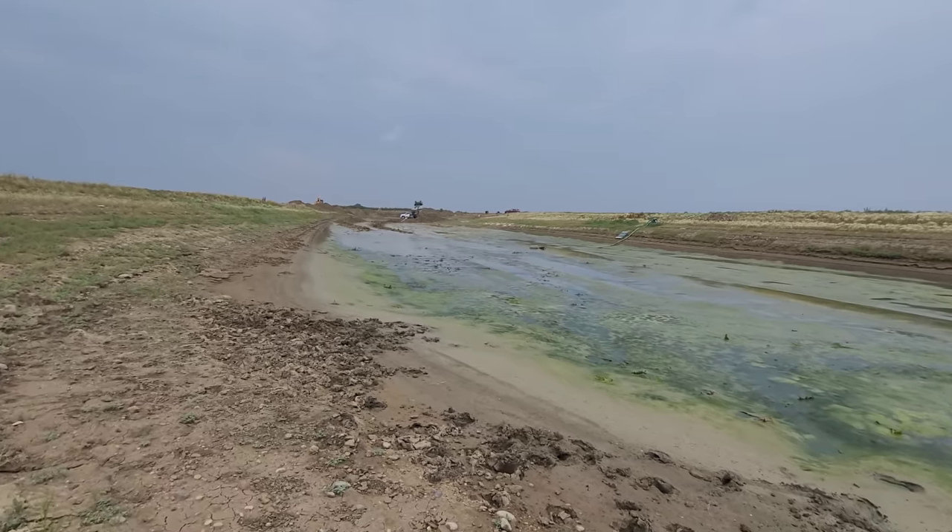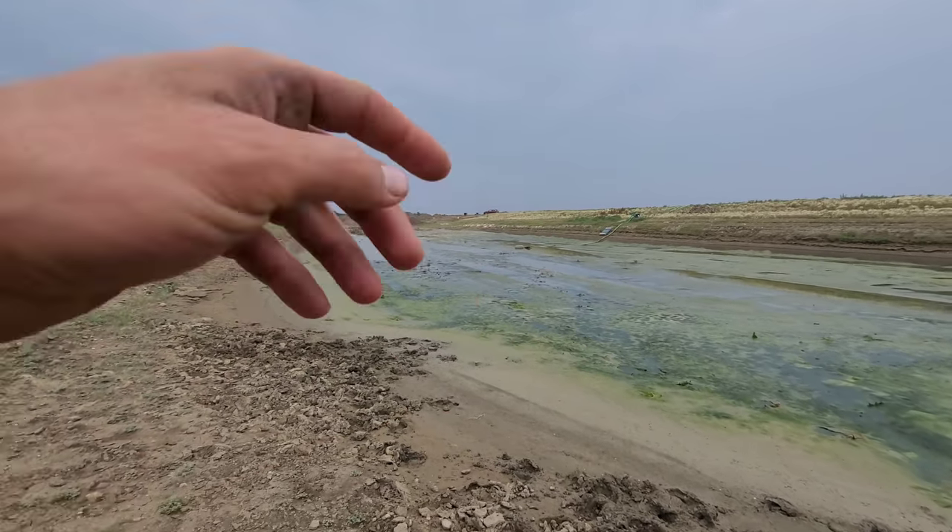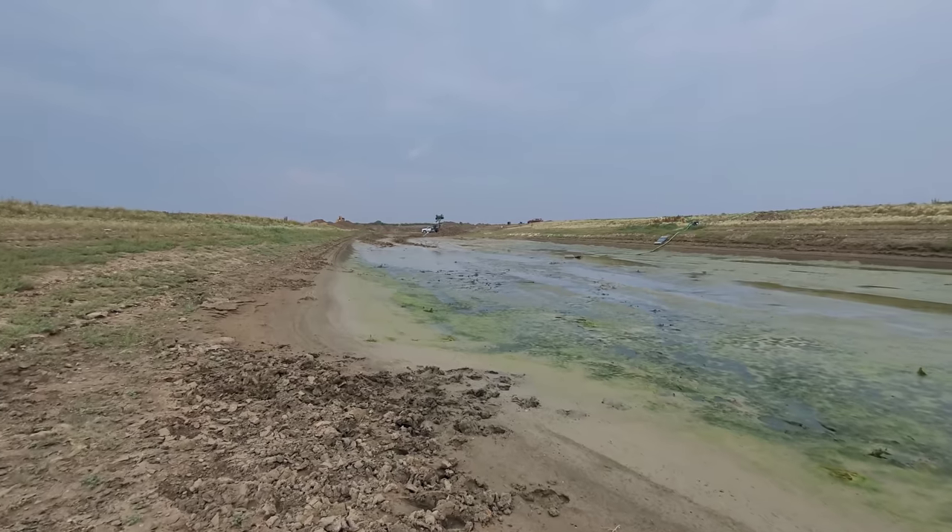Basically you just dig a big hole in the ground in a run — a water run — so that way you can try to catch as much water as possible.